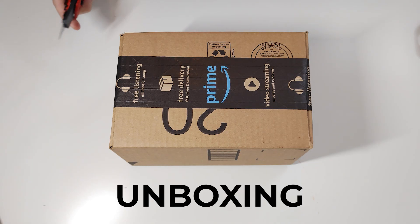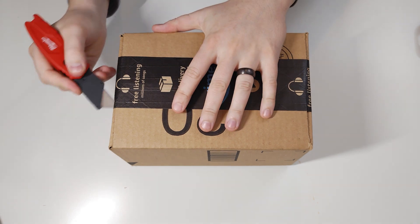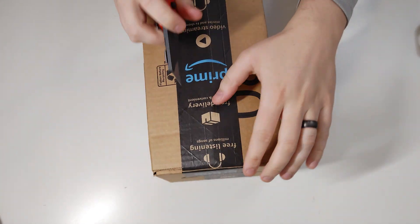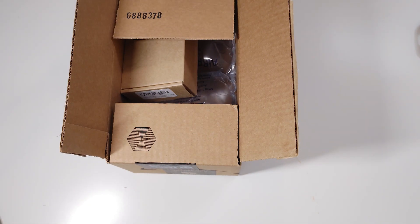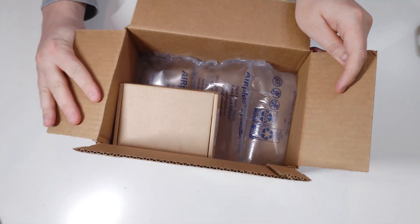Let's take a look at what we got here. I honestly have no idea what to expect. From what I saw in the advertising, it has like a battery pack and almost looks like a set of Christmas lights, so I'm actually really curious.